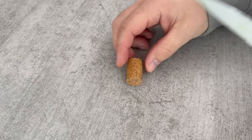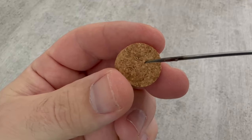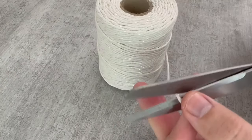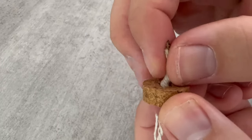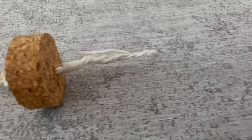Firstly you need a cork. Cut off a piece about one to two centimeters thick and make a hole in the middle with a sharp object. Now you need a thread like this — you can also use a piece of toilet paper, for example, and simply roll it up. The important thing is that you push it through the center of the cork so the piece sticks out at the top and bottom.